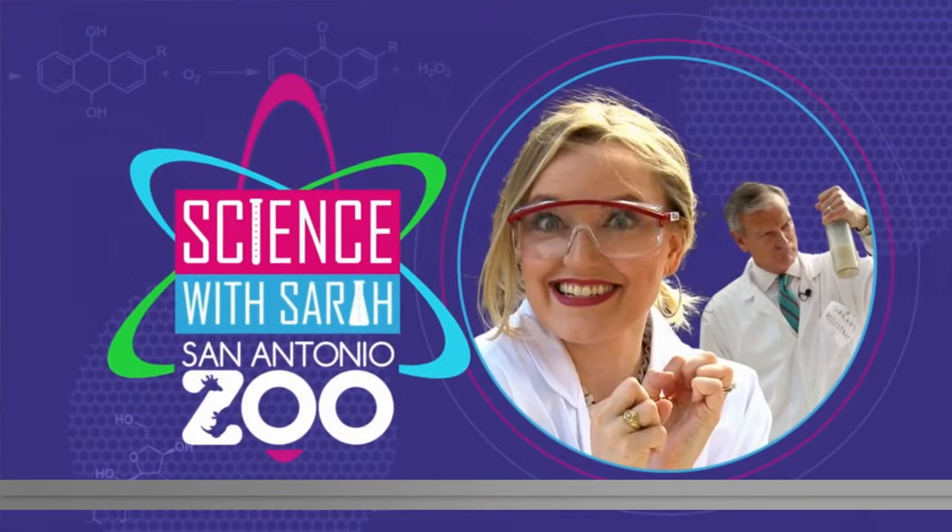Good morning, welcome back. Today must be a fun day at Lamar Elementary here in San Antonio because it's Valentine's Day and they're getting a visit from Sarah Spivey and David Sears. Plus, the San Antonio Zoo is also out there. Good morning, Sarah and David. Looks like fun out there.